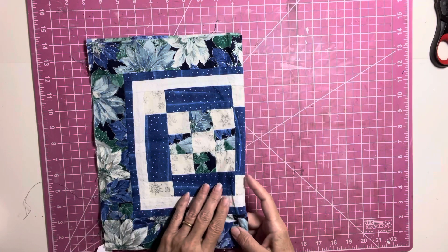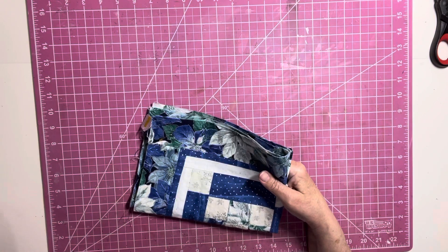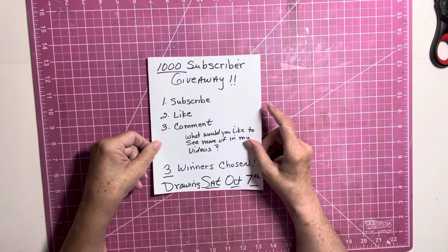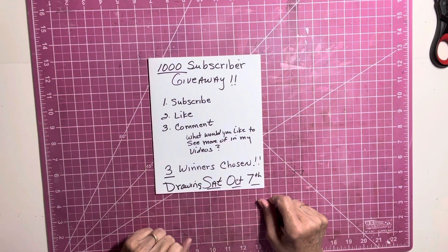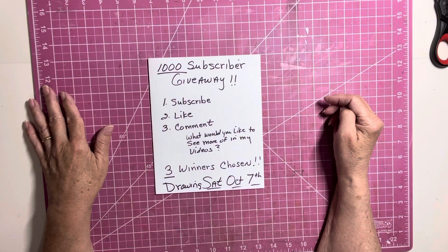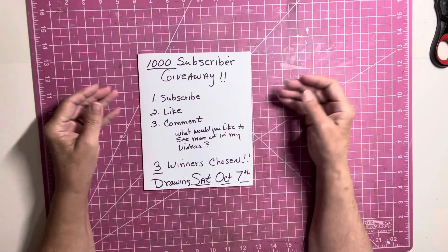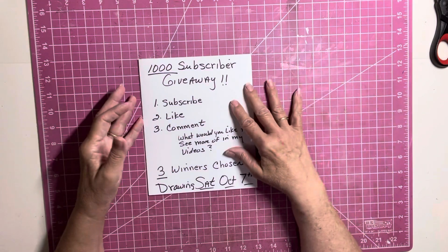So that is what I am working on today. I will be doing these journals today — sewing them and everything. I wanted to also remind you, the 1,000 subscriber giveaway is this coming Saturday. Three winners will be chosen Saturday, October 7th. Please make sure you comment on the original giveaway video — subscribe, like, and comment what you would like to see more of in my videos. Just make sure it's on the original video, because that is the video I will be using to choose the winners.